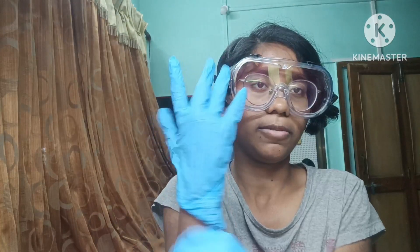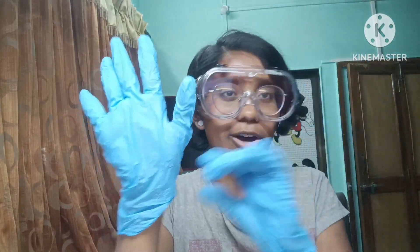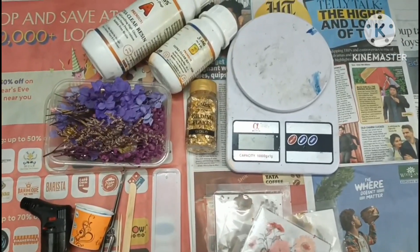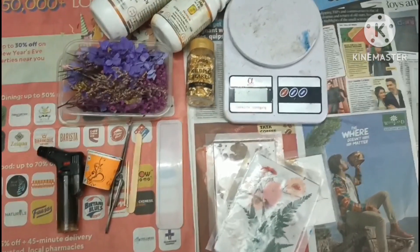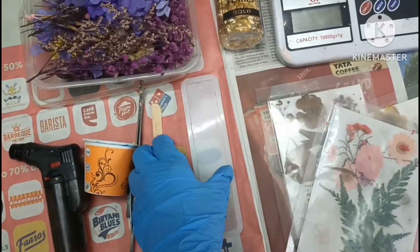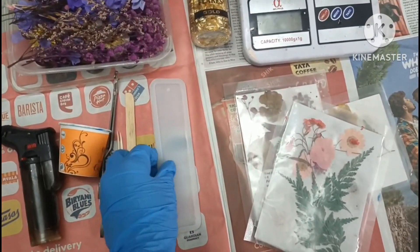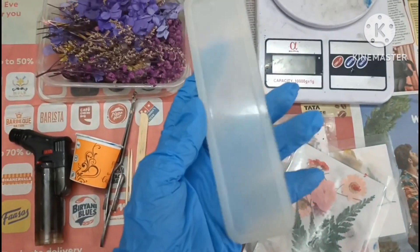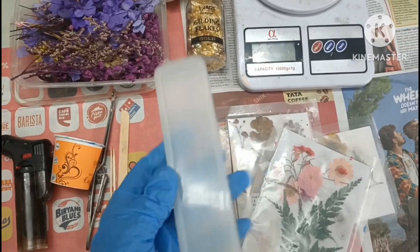Medium size gloves are perfect for me. The gloves come in three sizes: small, medium, and large. Now we are ready to start our resin project. As you can see, these are all the materials I'm going to use. There are also a few materials we will be using on day two, like tassels and sanding paper for the finishing look. This is the resin bookmark mold I'm going to use.